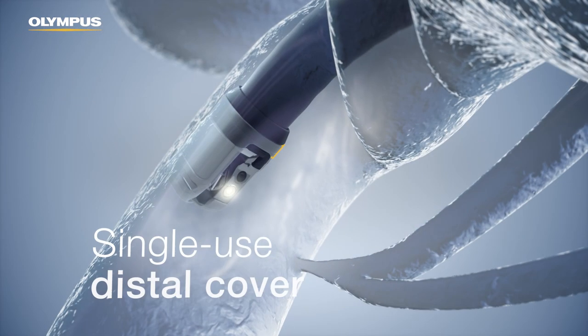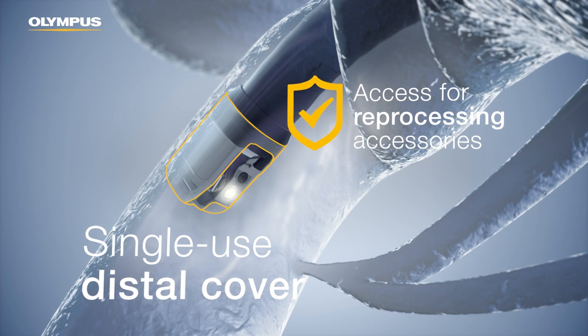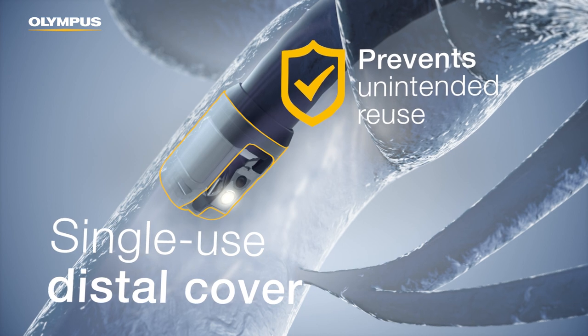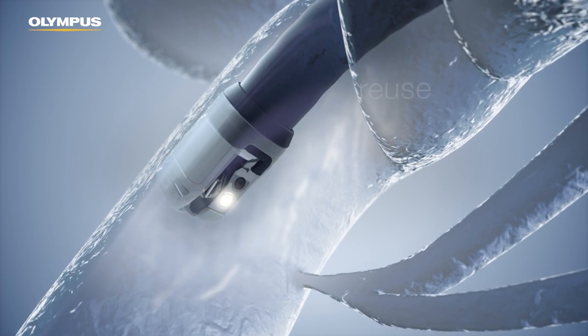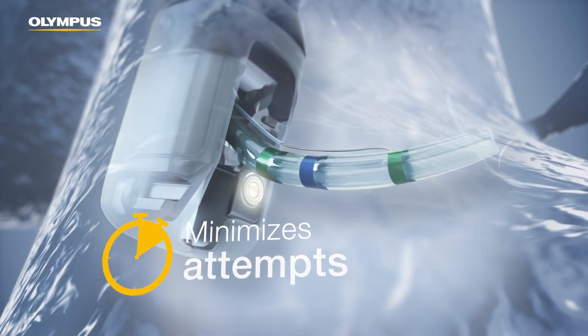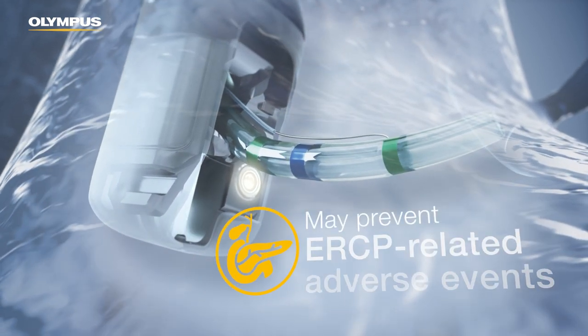Its single-use distal cover allows access for reprocessing accessories during manual cleaning and is destroyed during removal to prevent unintended reuse. Minimizing the amount of cannulation time as well as the number of attempts and injections is essential.